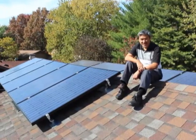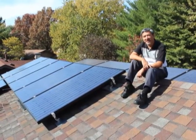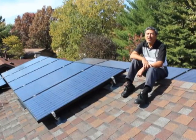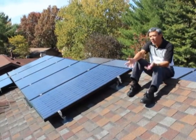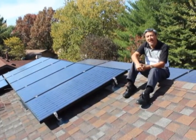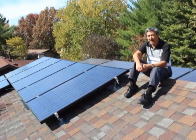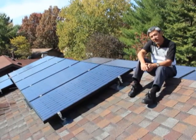Everybody has a tough time getting started, and I'm no different. I didn't know very much about solar when I first started. What I wanted to do was work with a partner — I didn't just want to go out and get some quotes, I wanted to understand the technology. So I did quite a bit of research before I learned about and started working with Straight Up Solar.